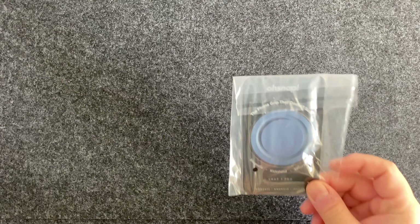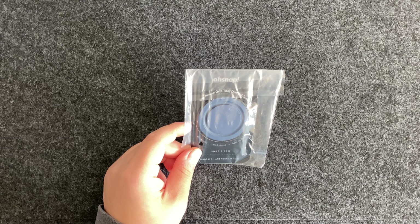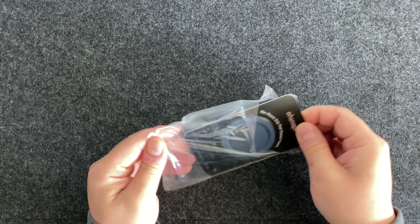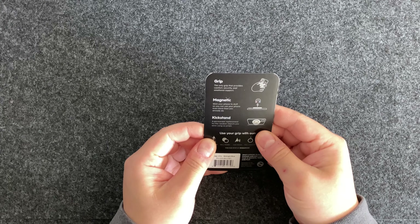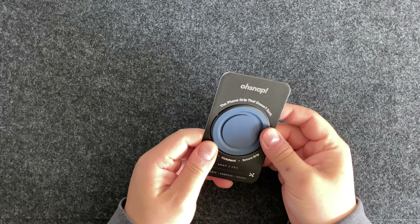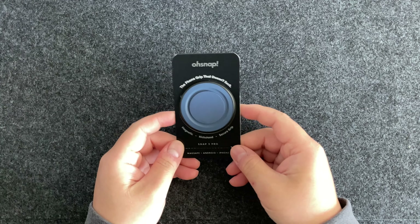Hey everyone, welcome back to the channel. Today we're going to be reviewing the new OSnap 3 Pro. They made some changes on it. This is what it looks like now — it is magnetic and it is also adhesive assisted. Let's go ahead and open it up and take a look.